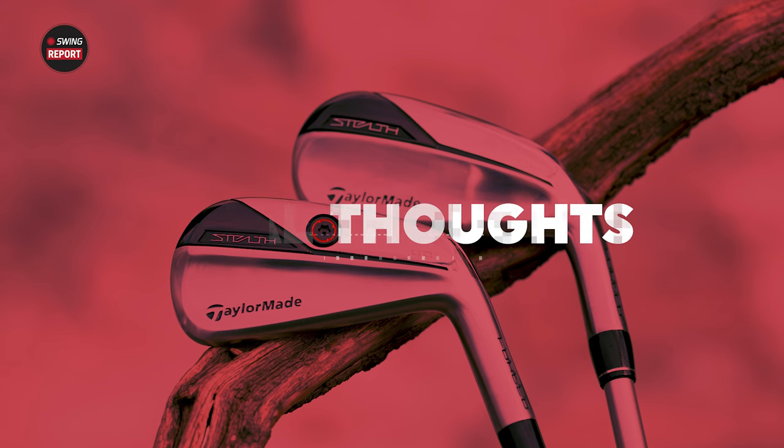Overall, really good stuff from TaylorMade in the Stealth UDI and DHY driving irons — a great gap filler between a three or five wood and a four iron in the bag. Golfers interested in either club can visit secondswing.com to place an order or schedule a fitting with a master fitter to get dialed in hitting fairway finders off the tee with the Stealth UDI or DHY.